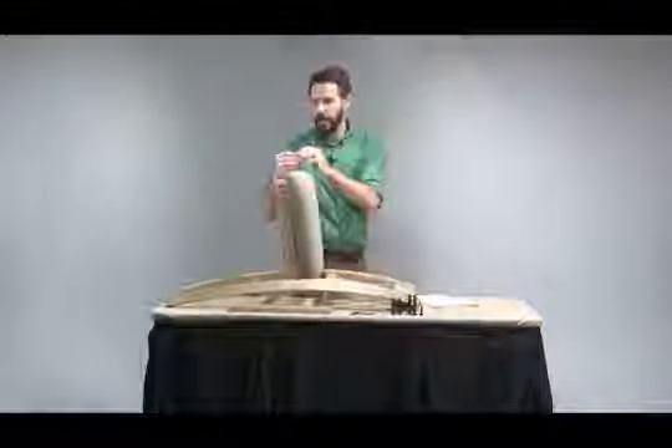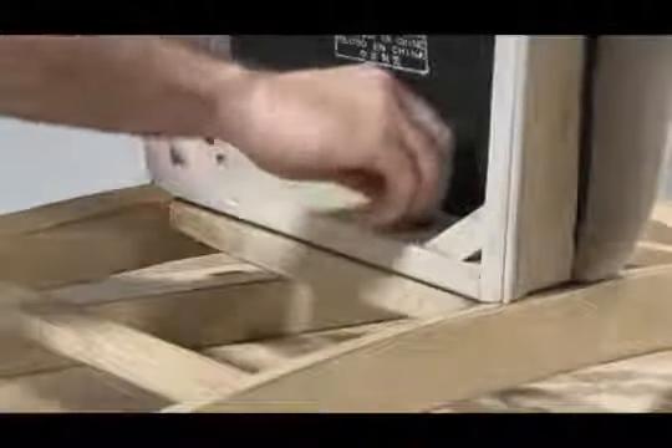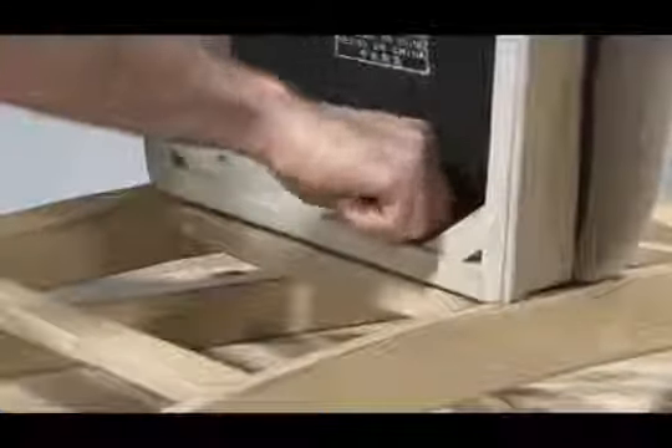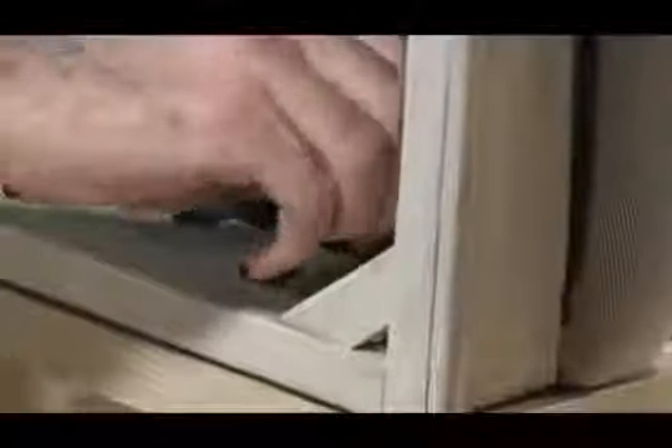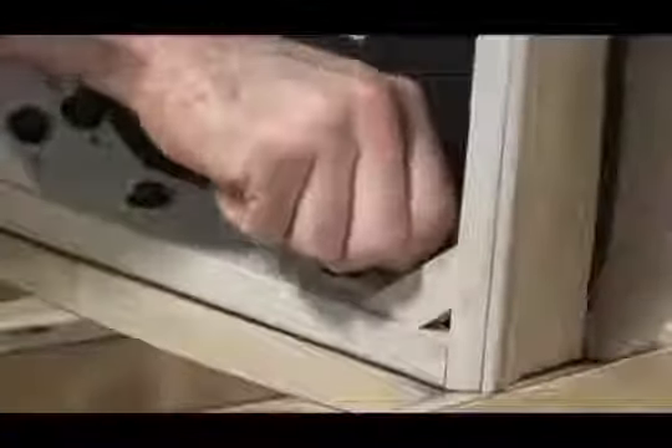I'm going to start by hand tightening the bolts. As a reminder, all bolts on all parts should be hand tightened before the Allen wrench is used to fully secure.